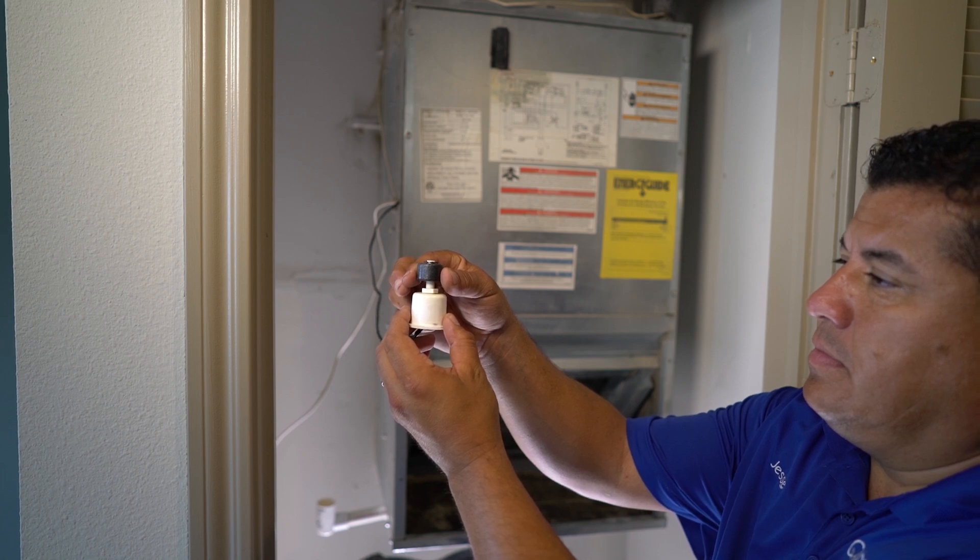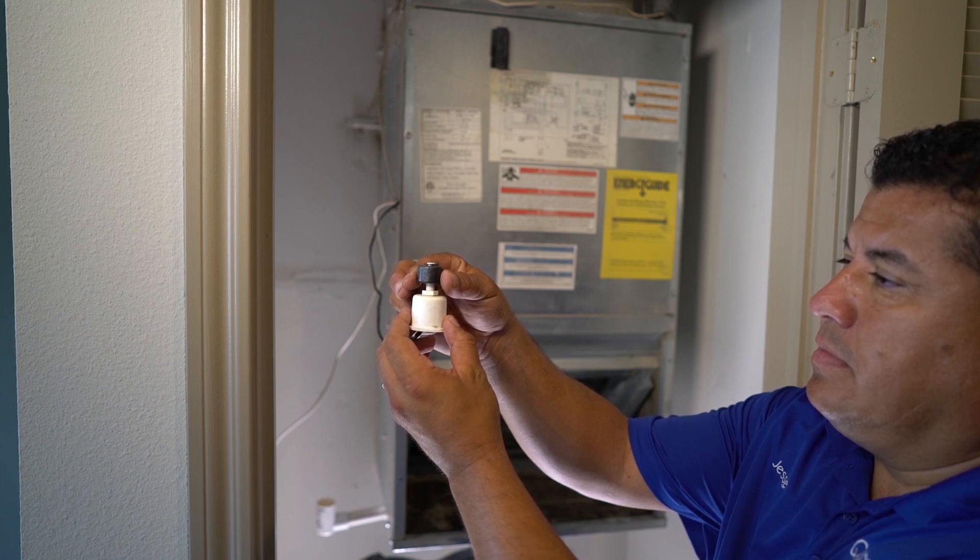When the AC turns off, you've confirmed that your float switch has been installed correctly.